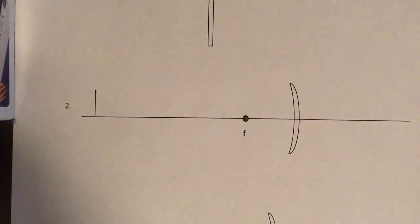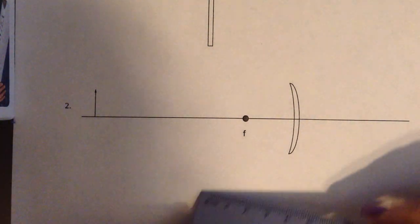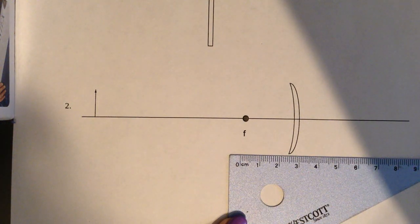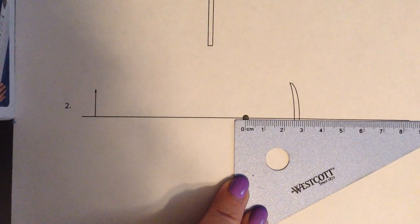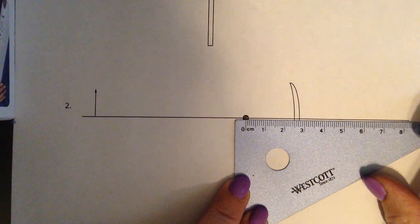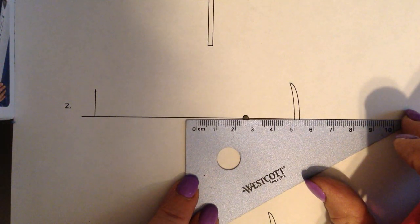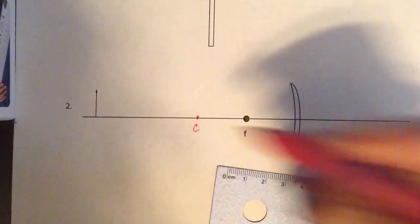This is number two on the ray diagram for mirrors worksheet. We need to find our center of curvature, so we're going to measure from the center of the focal point dot to the leading edge of the mirror. We find that it is about 2.5 centimeters. So we're going to measure 2.5 centimeters on the other side of the focal point and draw in our center of curvature.